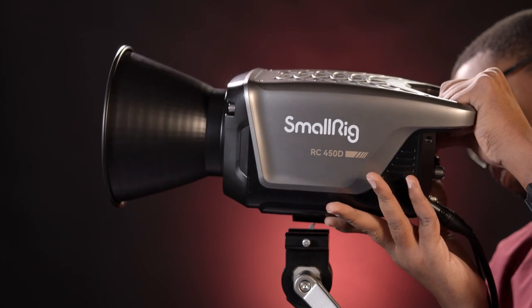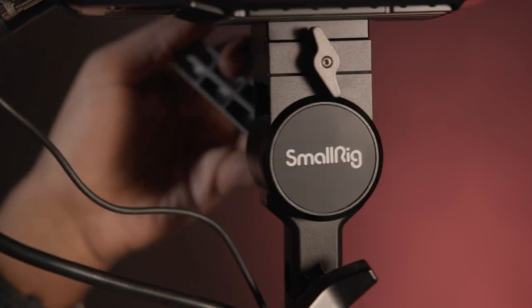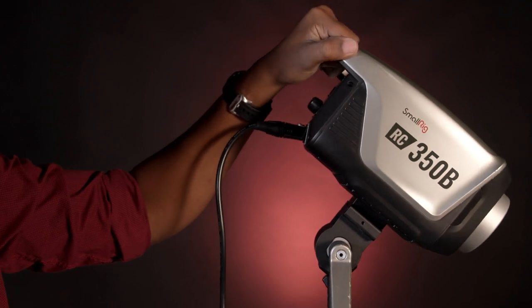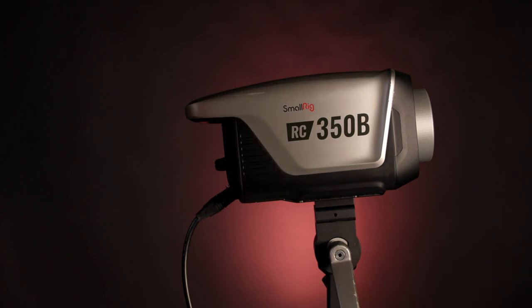The body of the 450 and 350 series lights are primarily constructed of plastic, just like their predecessors. However, the new lights utilize a metal quick release light stand adapter. Given the weight of these lights, the metal adapter is a welcomed upgrade. Safety-conscious users will also appreciate that the light stand adapter is dampened to prevent the light from suddenly dropping, even if the handle is loosened all the way.